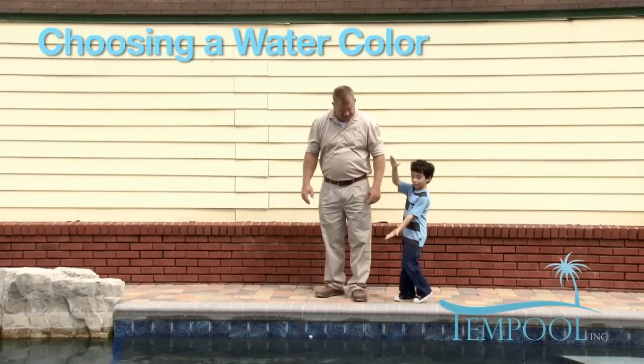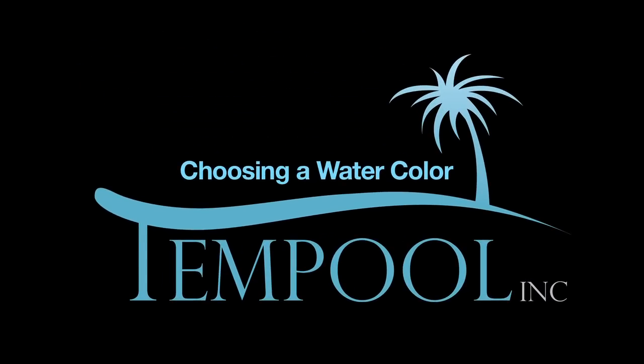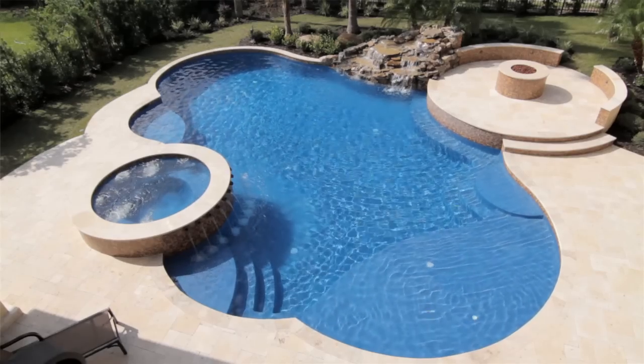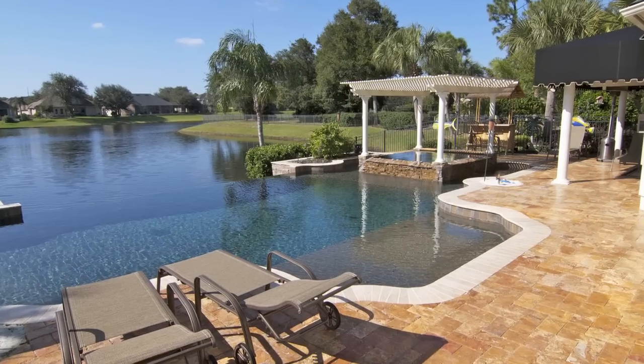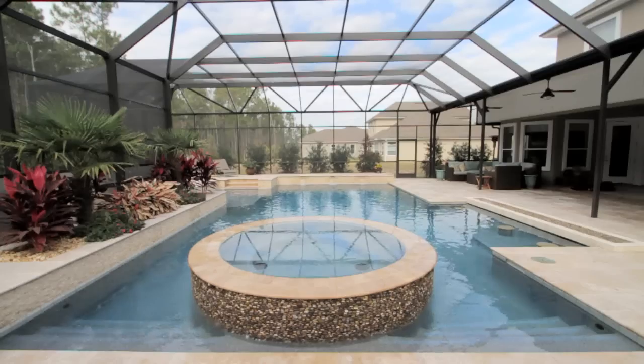Let's start by choosing a watercolor. There are many factors that determine the watercolor of your pool: the size of your pool, the shape of your pool, the depth of your pool, the backyard surroundings, the landscaping, the amount of sunlight, a screen enclosure — all of these factor in determining the color of the water in your pool.